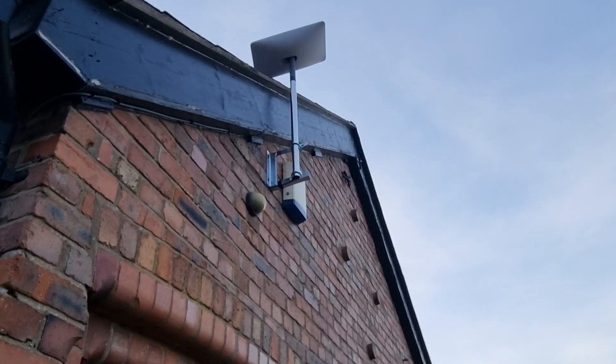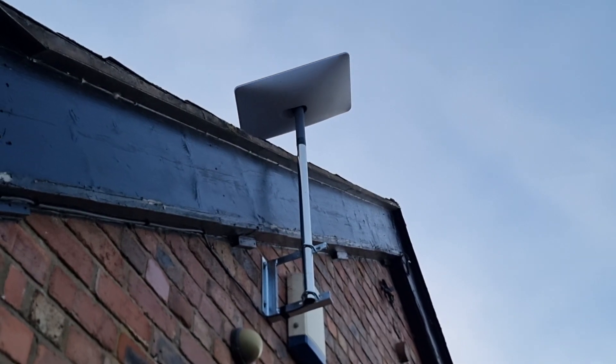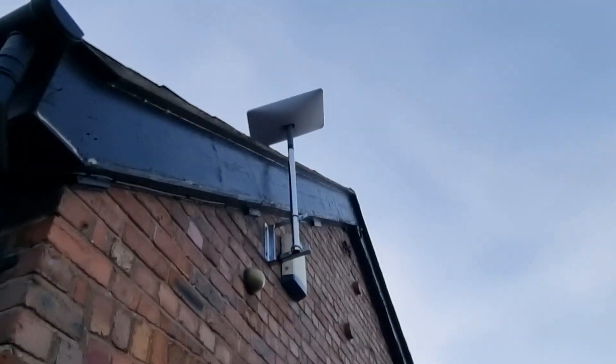Up there we've used a good galvanized bracket that the Starlink sits in at the top. This is Starlink installed over in Wrexham on a lovely windy day.